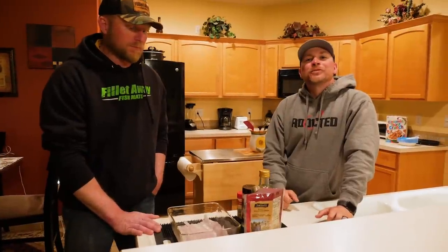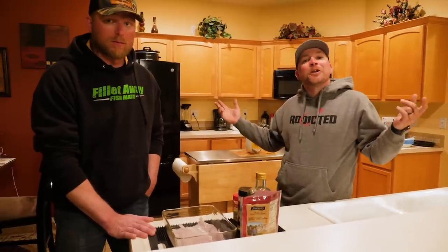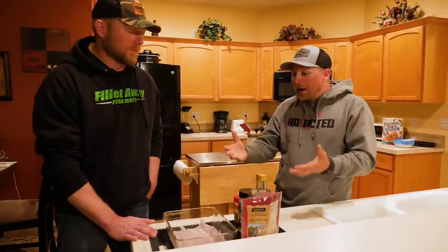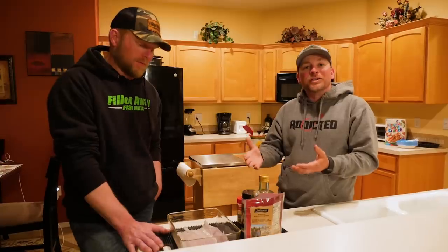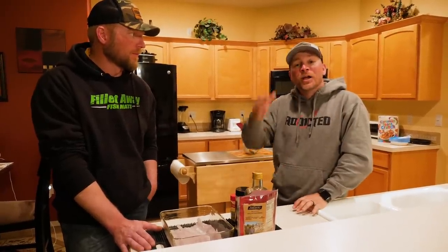Hey, what's up everyone out there? Thanks so much for tuning in to another Addicted Fishing video. We're actually in the kitchen, which isn't somewhere where you normally see us start. We're out on the river all day today, kind of got our butts kicked. We're all sunburned, but we did get a little bit of a bounty here to cook. What we're gonna do tonight is we have a walleye and we have a smallmouth bass. We're gonna do a little blind taste test to see if us in the house can tell the difference between the two.